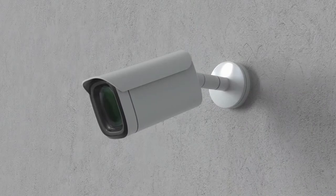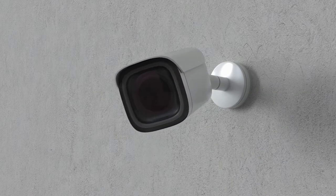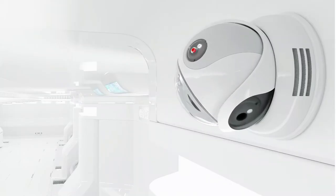Thanks to an amazing mixture of premium features, high durability and the best price-quality ratio out there, we have decided to award the title of the best outdoor security camera available on the market in 2021 to Arlo Pro 3.